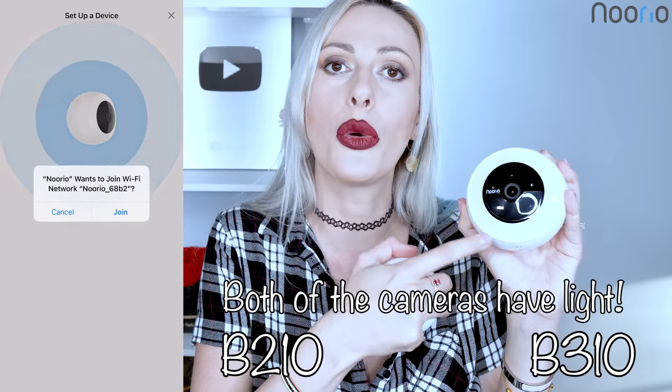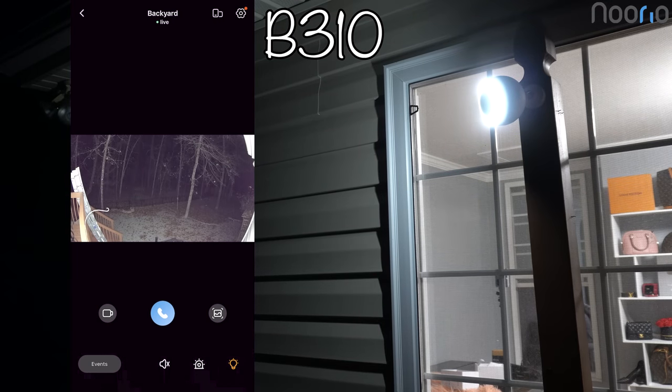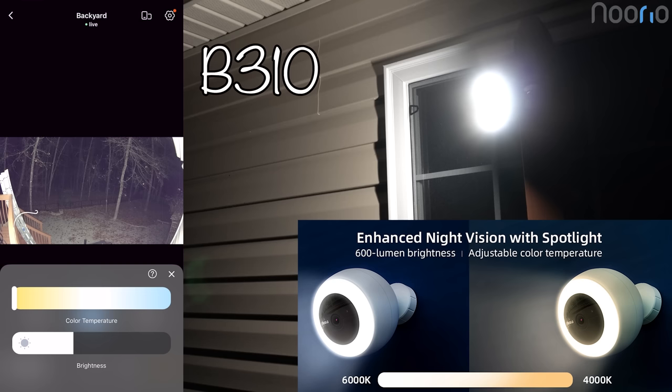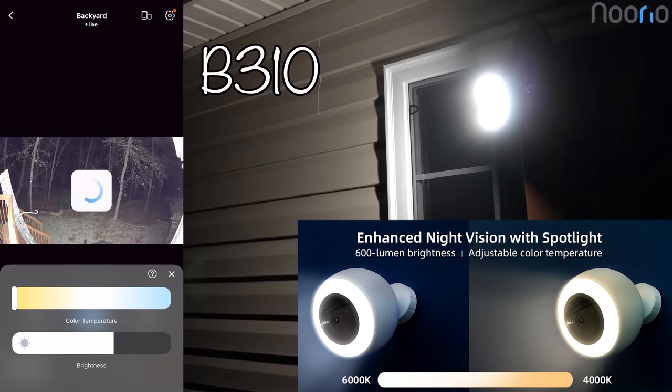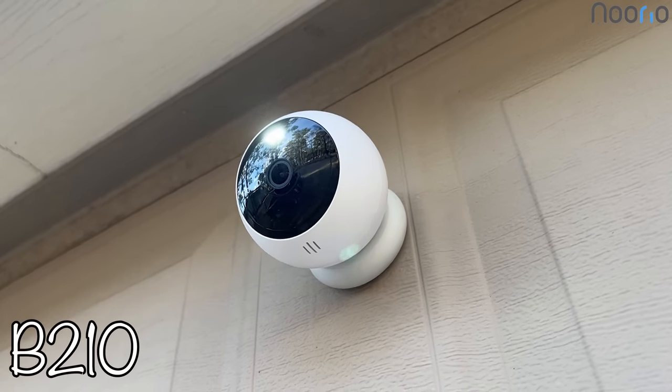I am obsessed that the outdoor comes with a light ring right here and it has a motion detector. So once there is something moving that the camera thinks should be captured, it will turn on the light. You can make the light cool or warm, from 6000K to 4000K of light type, and the light ring works on 600 lumens. So once it's dark outside, it will turn on the ring light right here and capture whatever motions are out there in color for a sharper and better quality image.